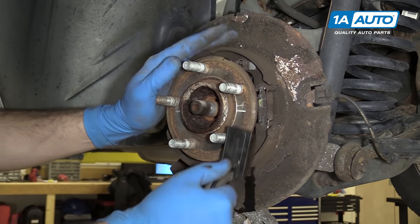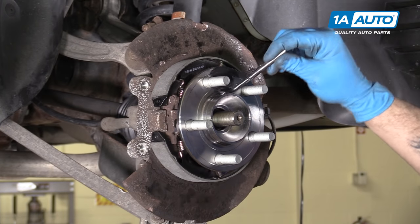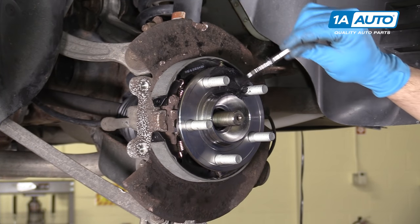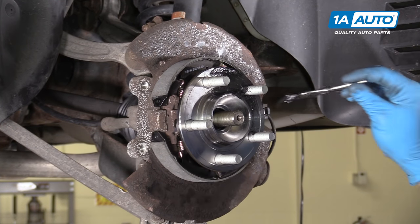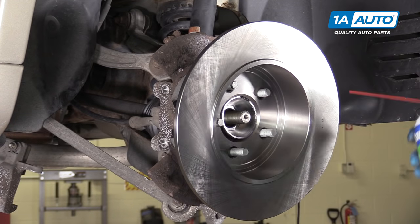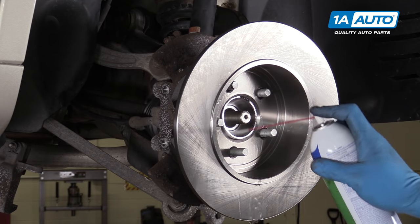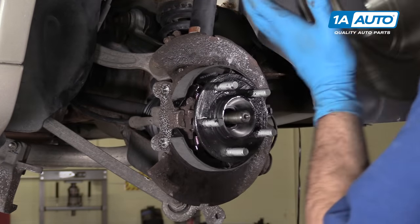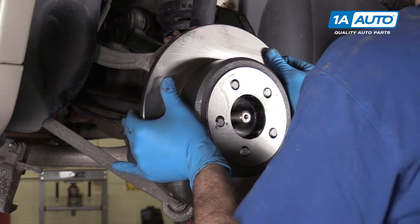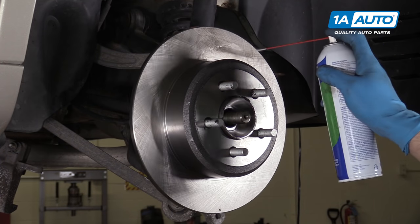Using a steel wire brush, remove all the rust buildup from your hub surface. Apply a thin coat of brake grease to the surface of your hub, as well as the bore of the hub — this will prevent the wheel from freezing onto the hub, as well as the rotor. Install the rotor onto the hub backwards and spray the brake surface, as well as the drum inside of the brake hat, with some brake cleaner to remove the rust preventative that they put on it before it leaves the factory. Then install it onto the hub the correct way and spray down this side as well.